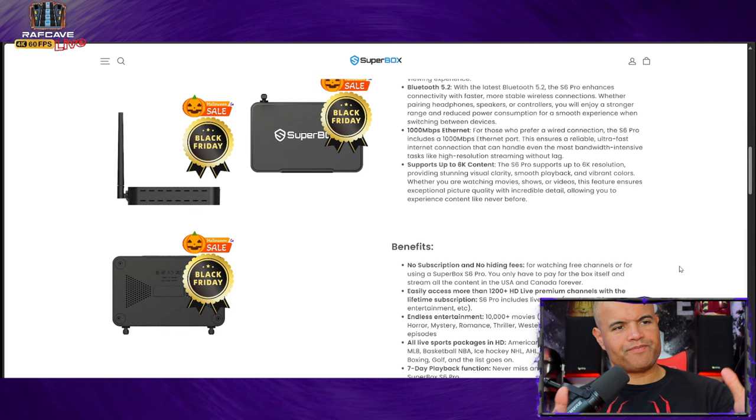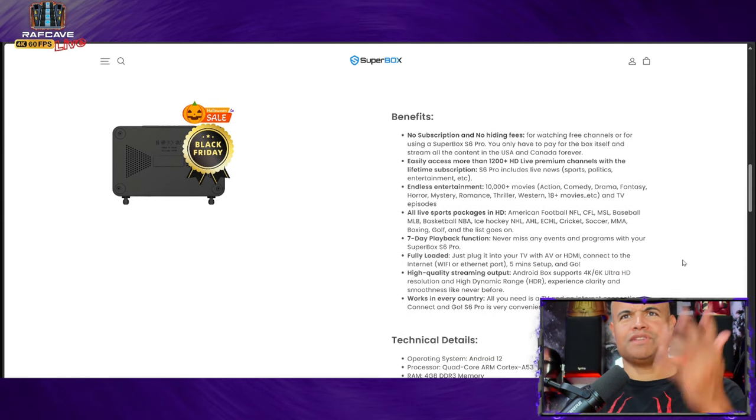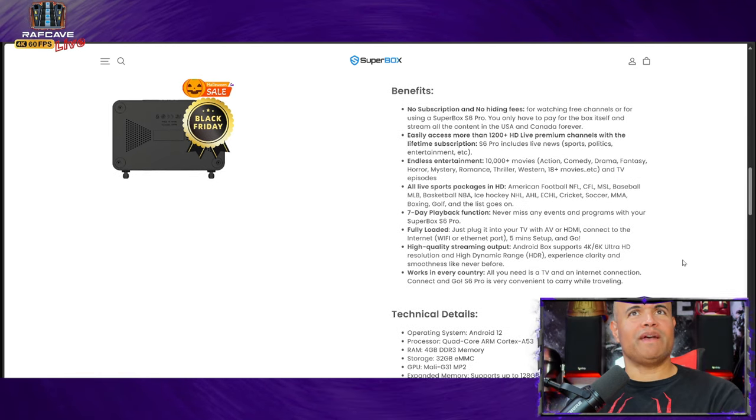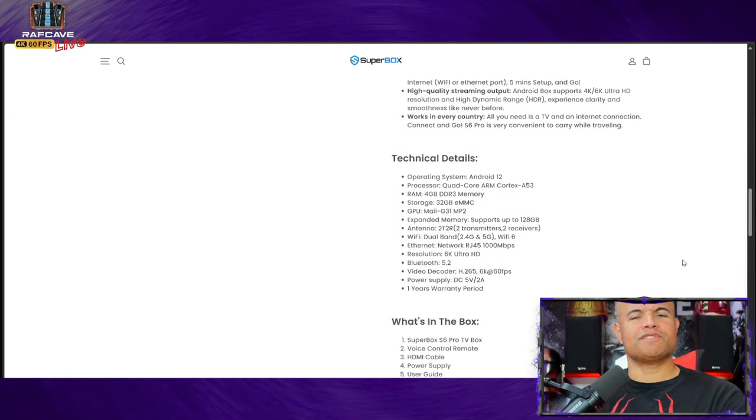It does support up to 6K, but let's be clear — this box is not going to give you 6K or 8K resolution TV channels. Most shows you watch will be standard HD and standard stereo audio — not Dolby surround sound. The value of this box is to get your TV entertainment to you, looking good and sounding good. It's a one-time purchase and you're set — incredible value.